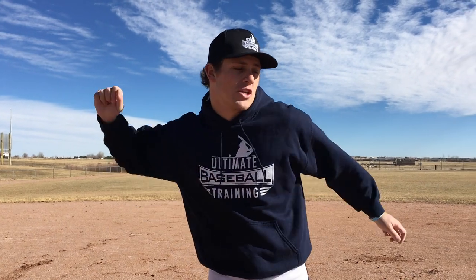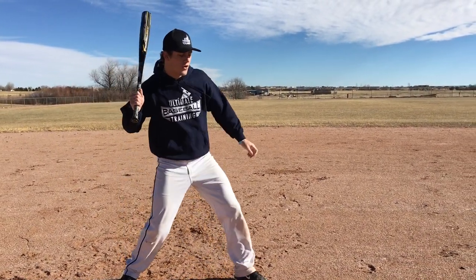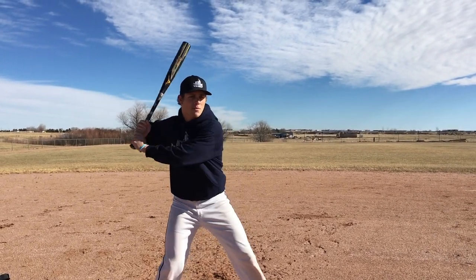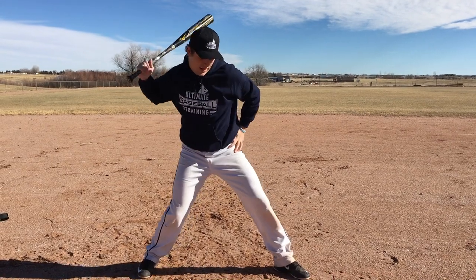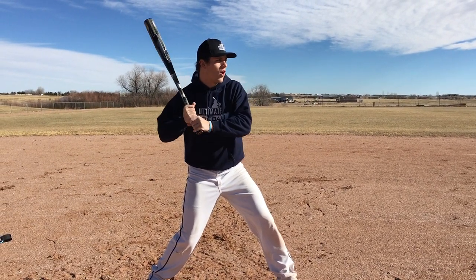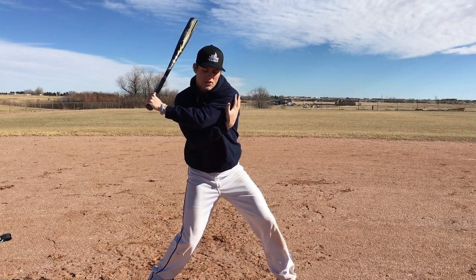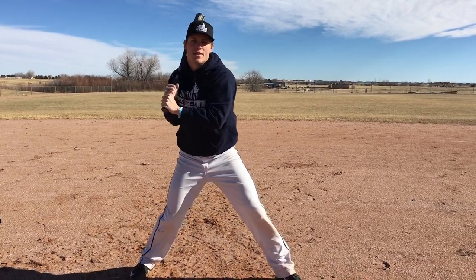That's the same thing we want to have in our swing — we want to have so much energy built up that we can just explode on the baseball. This drill is going to help you learn the proper way to separate. You've probably seen that Josh Donaldson video where he talks about how every great hitter lands with his front foot open. Him and Jose Bautista and all the guys that hit for power land with their front foot open. He gets into a position where his hips are already going forward like this, but meanwhile his upper body, his arms and his hands, are still back here. You'll notice he's got a ridiculous lat stretch and his front arm is really lengthened out — not close to his body, it's lengthened out. That's the position you want to get into.